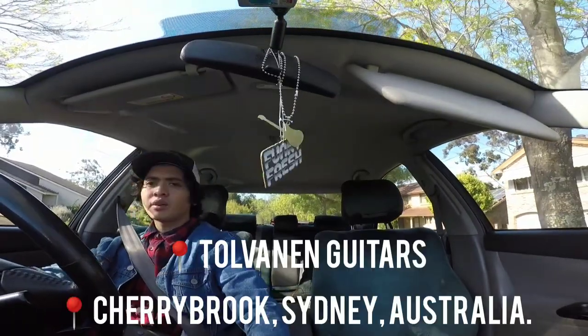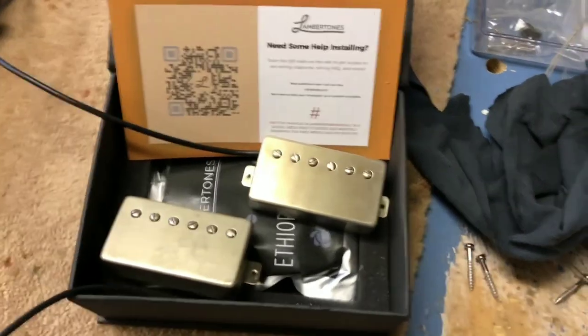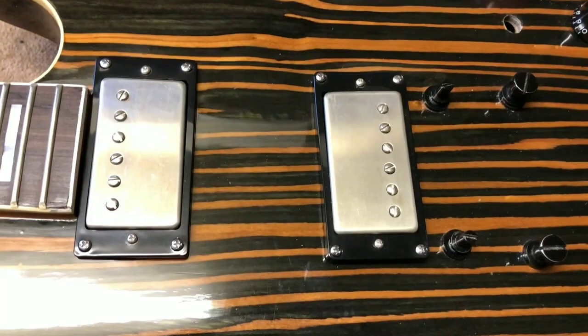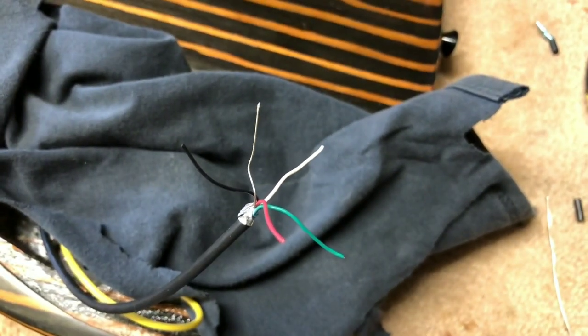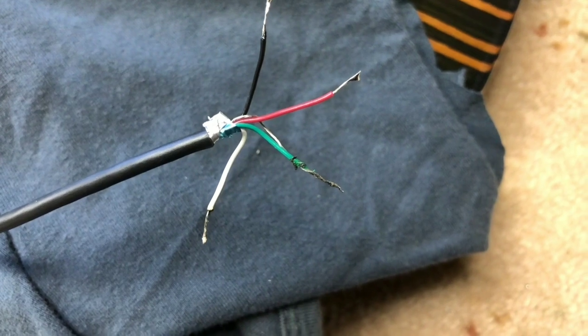I have arrived at Tolvanen Guitars. Timmo takes a look at them — he thinks they look pretty cool. He's about to install these Lambertones humbuckers. They've got big pole pieces, so we'll see what happens putting them into this zebrawood Tolvanen. The pickups are attached — you can see they're brushed metal with an 'L' for Lambertones. They have five wires because these humbuckers are wired for series and parallel, giving a whole bunch of different options. The green and bare wires are joined and soldered, and the others are tinned ready for the push-pull pot.